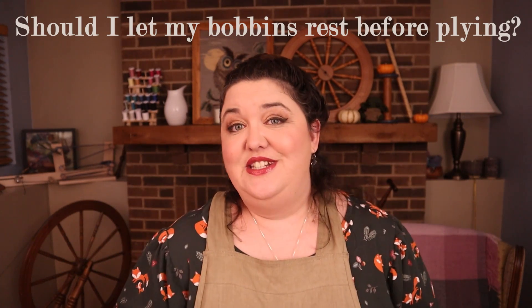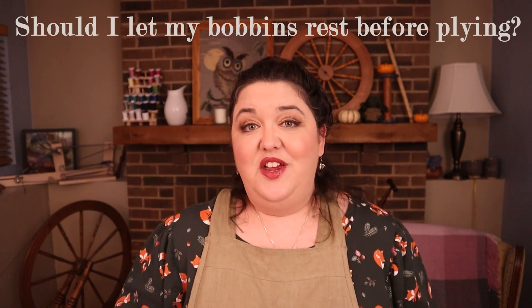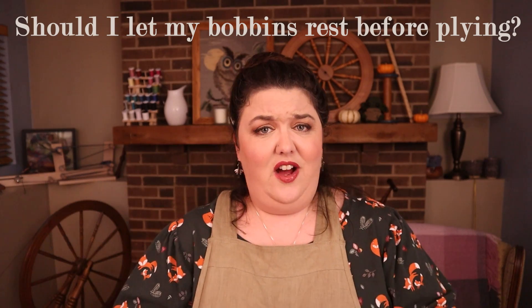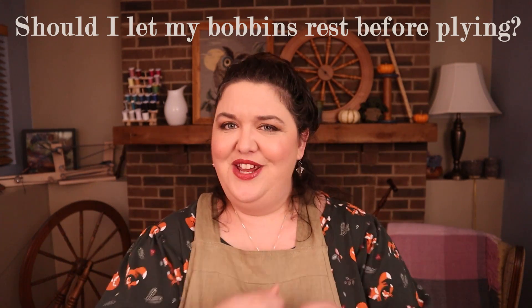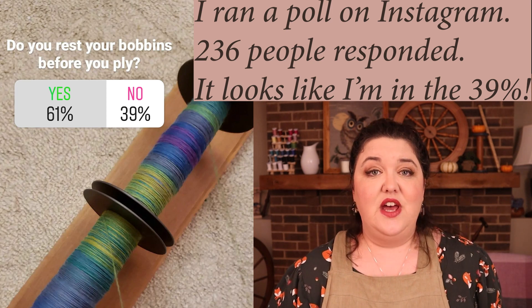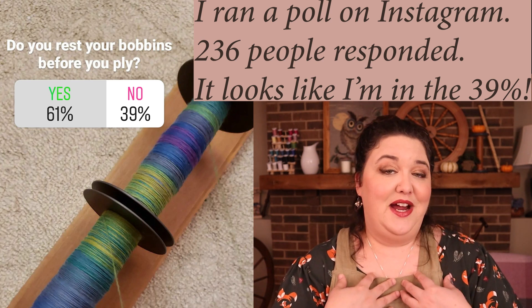I want you to tell me what do you do. What are your thoughts about this? Do you let your bobbins rest before you ply your yarn, or do you just finish that bobbin and ply it right away? I'm curious because I have some thoughts about this, but I think this is definitely one of those 'what works for you' kind of situations, and what works for me may not work for everyone else, so I would really love to hear your thoughts.